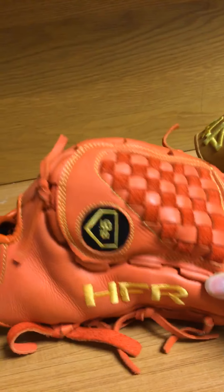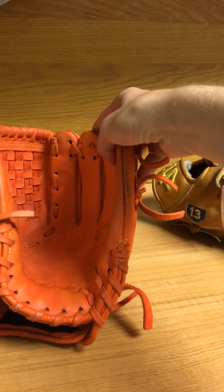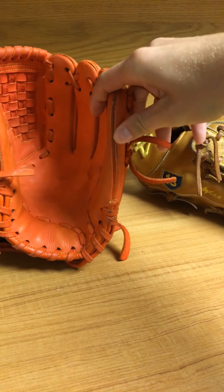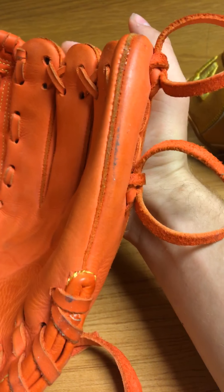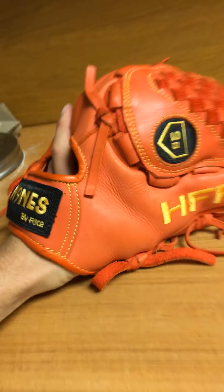The thumb is surprisingly stiff — I don't know what kind of insert is in there, there might not even be one, it might just be really thick leather — but it's definitely holding its shape. I normally roll my baseball gloves, flaring the thumb out and rolling the pinky in, and it looks really good. It's a deep pocket — super deep pocket. I normally use 11.5 inch but I got a 12 inch and it feels pretty good, though if a deep pocket isn't your thing, maybe go smaller.